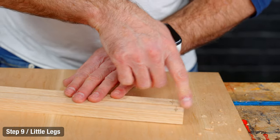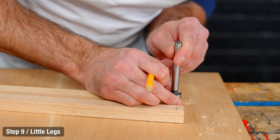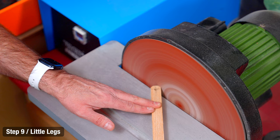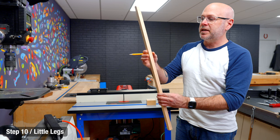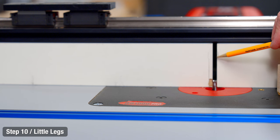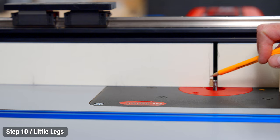We're going to round over one edge of the small legs, so I'm going to take a Forstner bit that's the same width, use that to draw my circle, and cut that off on the bandsaw or sand it down. Then I need to run a groove in the middle of this board. On the opposite side I drew my stop point and end point, and over at my router table I have the fence edges lined up with each side of the bit.